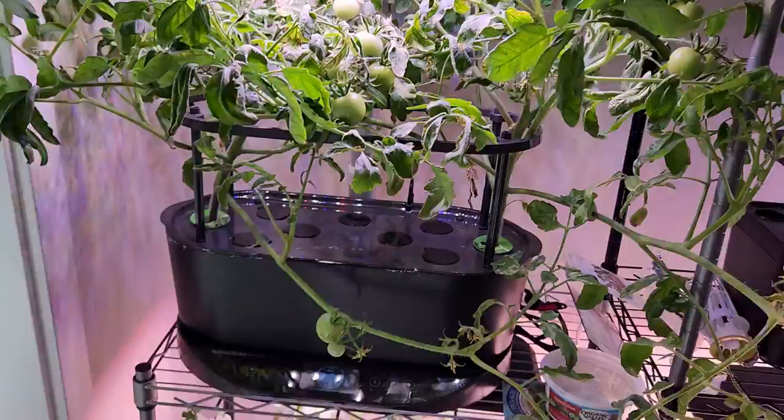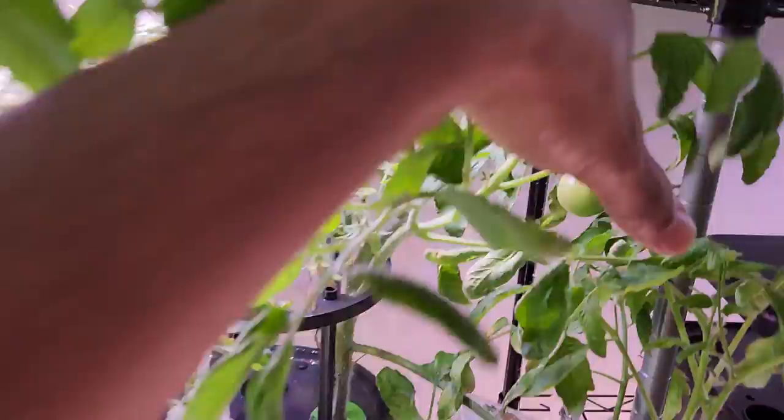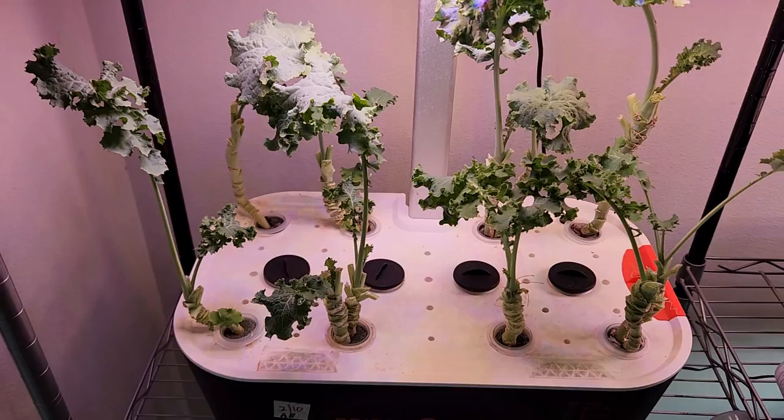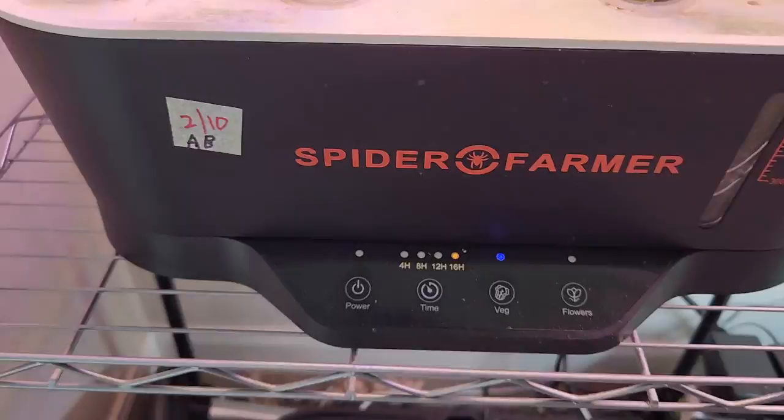To begin with, I have a 42 Day tomato variety. I have two plants in this AeroGarden Bounty Basic — these are two months old. I see lots of tomatoes; this variety produces tomatoes bigger than cherry tomatoes, they're kind of mega cherry tomatoes.